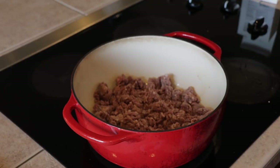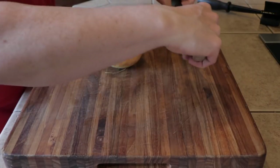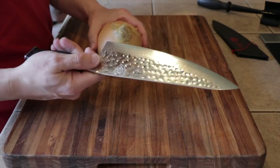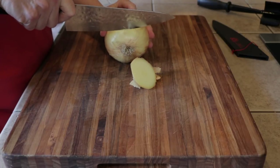Extra fat for me doesn't really do anything here, so I just use 93/7 to cut down on the calories. Now I'm just going to go ahead and chop up an onion — this is going to be part of the ingredients that go in our lasagna.